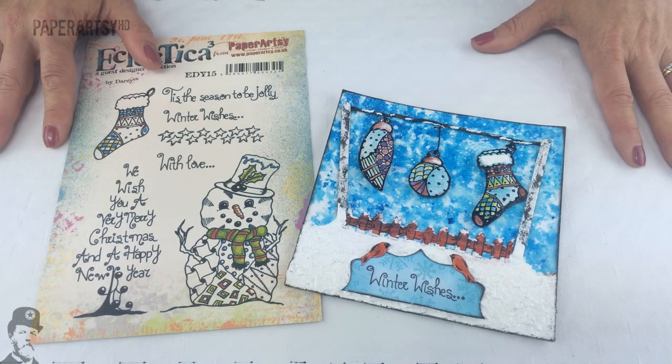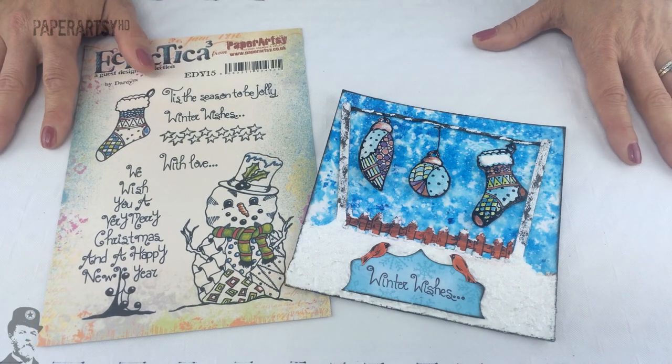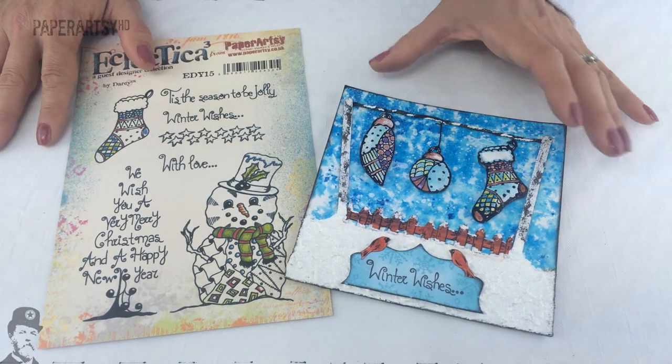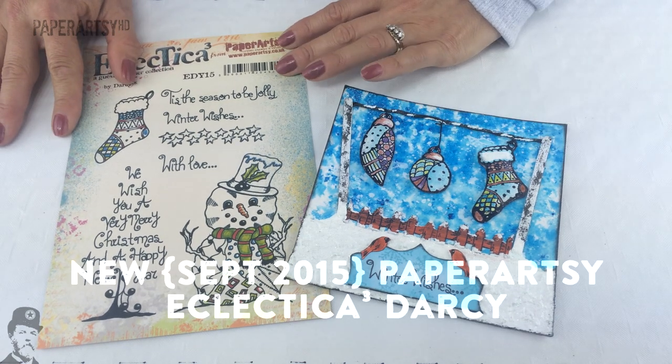Hello everyone, I'm Leandra from Paper Artsy. It's September 2015 and this is one of our new product releases. We've got two new stamp sets from Darcy Wilkinson.